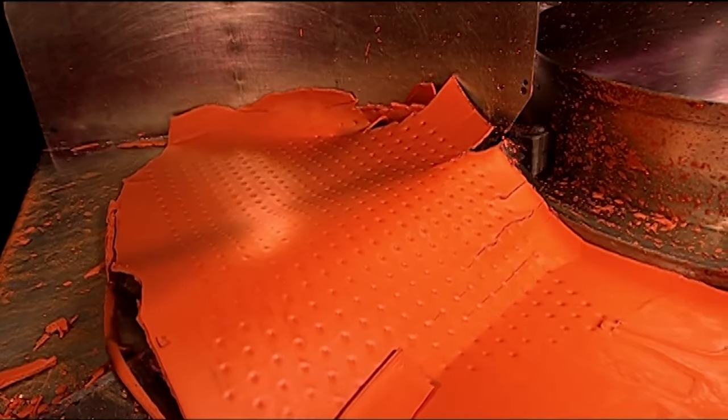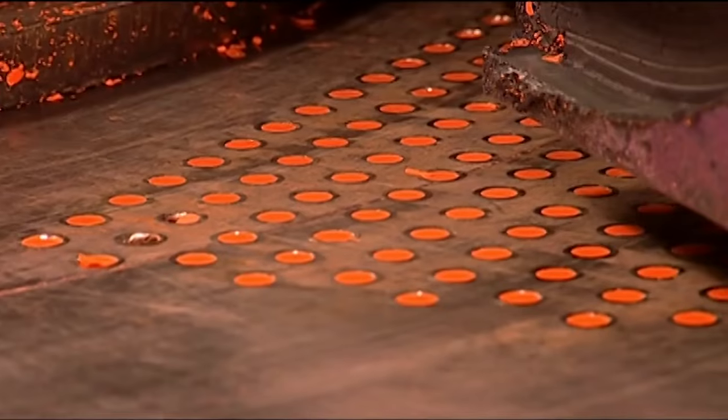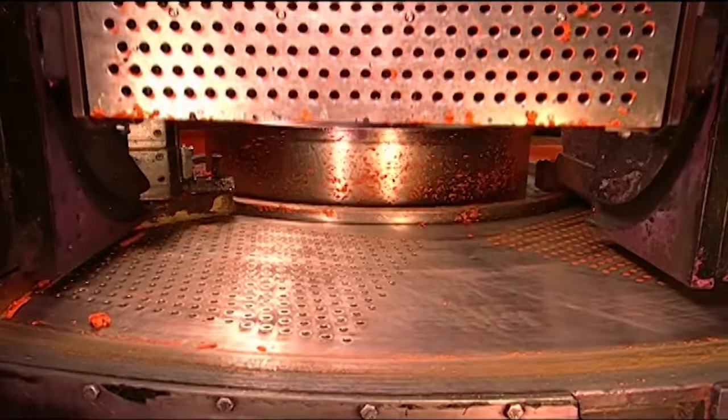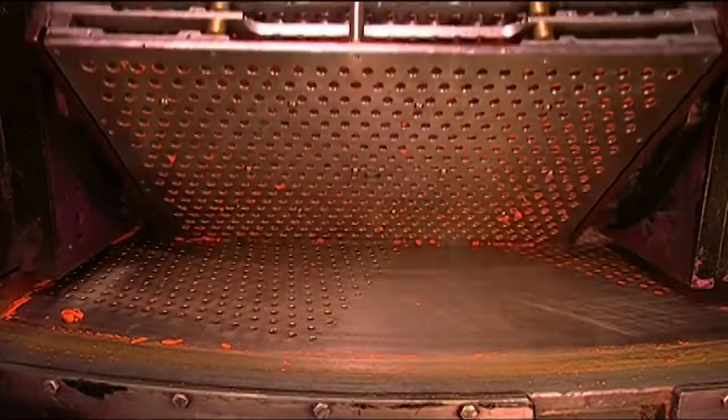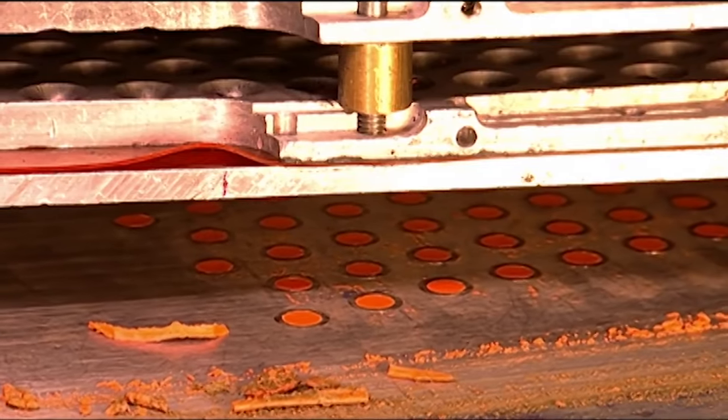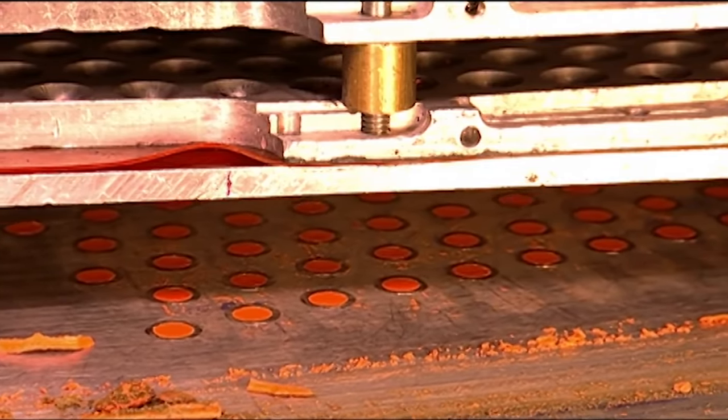As the moulds continue along the circuit, a blade scrapes off the excess, which gets recycled. Just one rotary machine moulds more than 2,700 crayons per cycle. With several machines operating simultaneously, this factory churns out 30,000 crayons every hour.